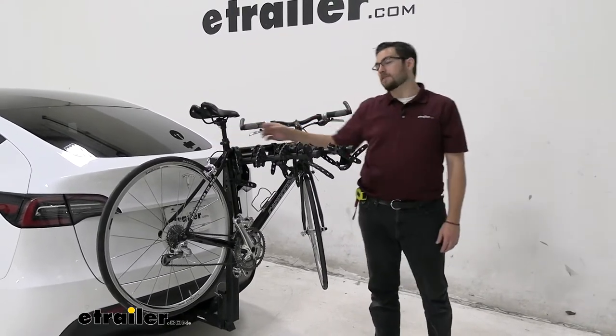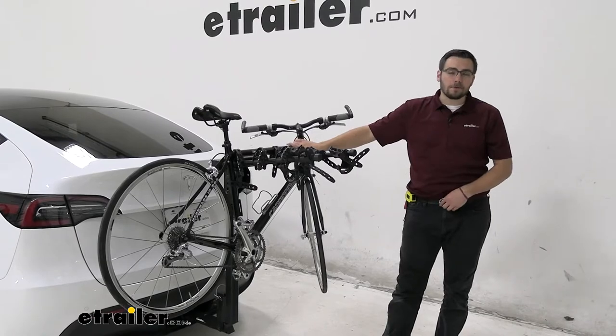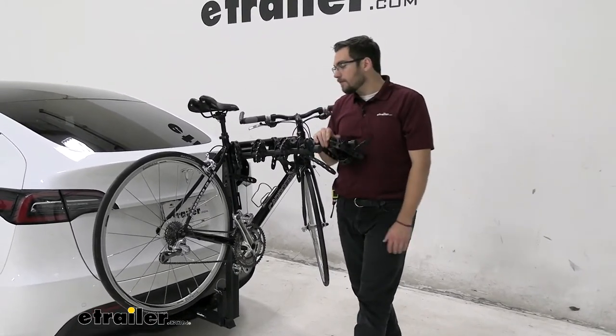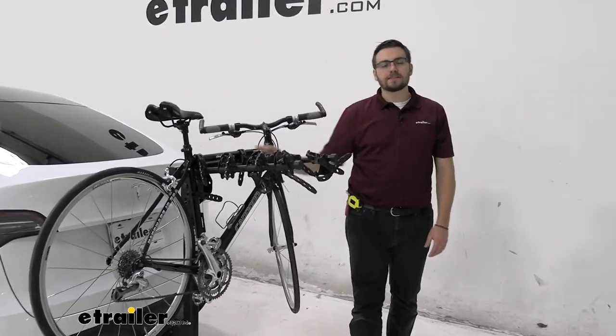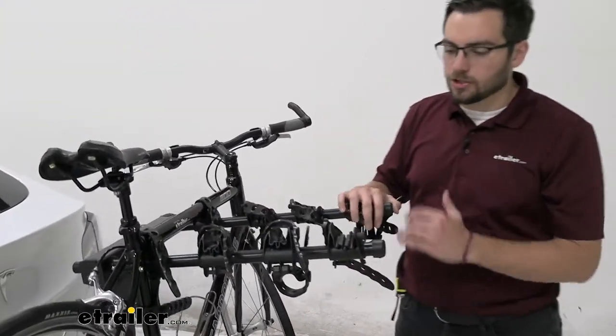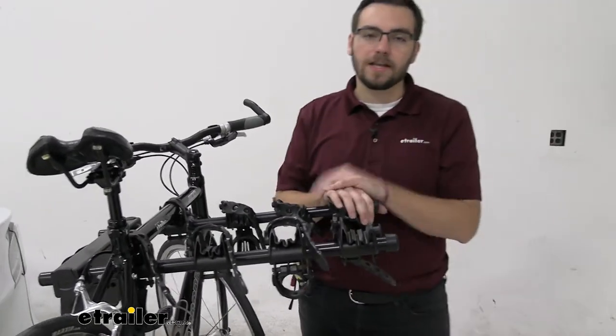Sometimes you have to end up getting a bike adapter bar. Those just usually clamp right underneath your seat and that handlebar post; however, they are one more thing to keep track of. But if that's what we need to start utilizing this rack, it really won't be that much of a cost to make sure we can get our bikes appropriately on here.